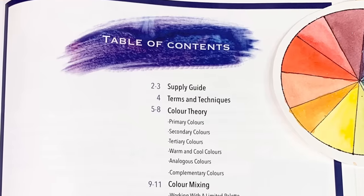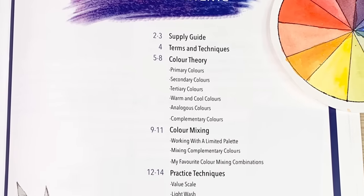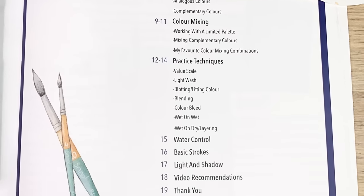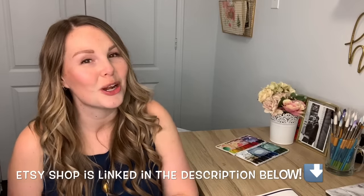Hey everyone, before we jump into today's video I'm excited to announce that my brand new watercolor booklet, a beginner's guide to watercolor, is finally up on my Etsy shop. I worked super hard on this thing and it covers everything you need to know as a beginner, and some things you may already know as an intermediate but need a couple refreshers. Head on over to my Etsy shop right now and check it out.